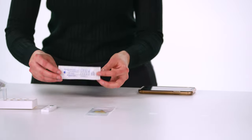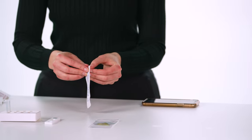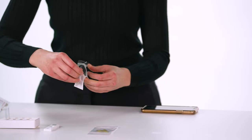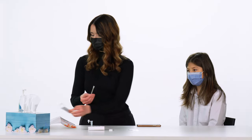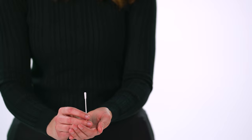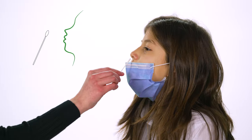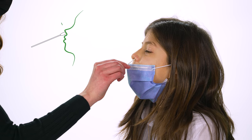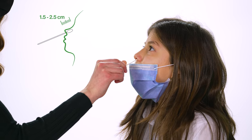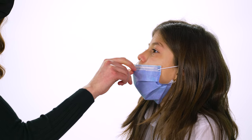Then both you and the child should wash or sanitize your hands. Check that the swab wrapper is properly sealed. When you are ready to use the swab, peel open the packaging from the indicated end and hold the swab by the stem. Do not touch the padded tip of the swab to yourself or any surface. While the child is still, insert the swab about one and a half to two and a half centimeters — a half inch to one inch — into their nostril until you feel some resistance. Be conscious that the depth for swabbing a child may be less than the depth for an adult.